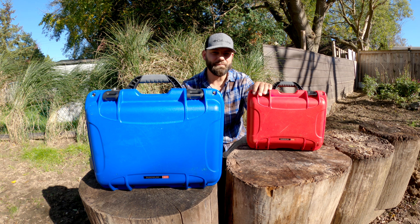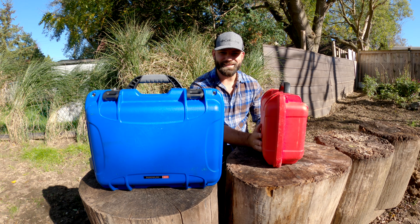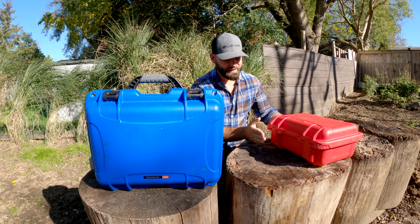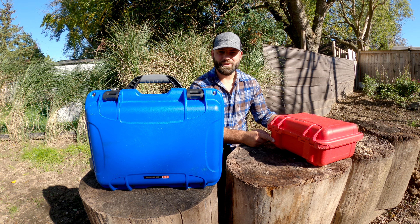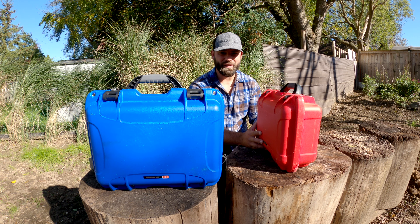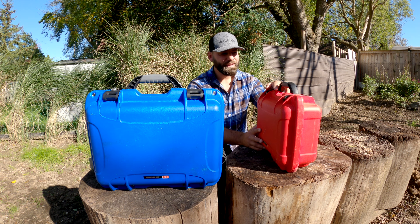These cases are incredible. I'll show you some footage in a moment of what I've done with them. This case usually just travels in the front of the CDU or in the trunk. The other one I will carry, climb up rocks with, and throw around — and it's been a fantastic case.